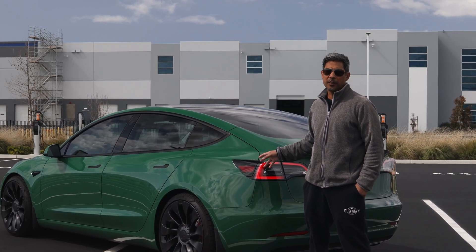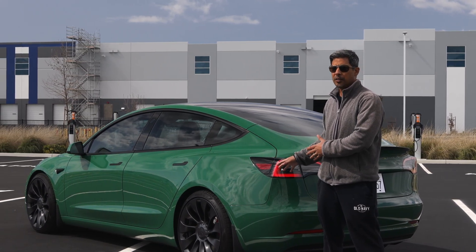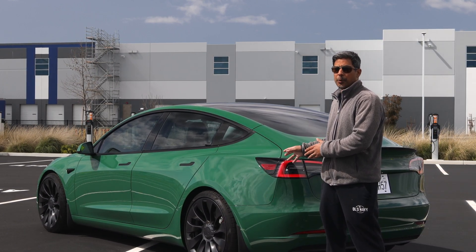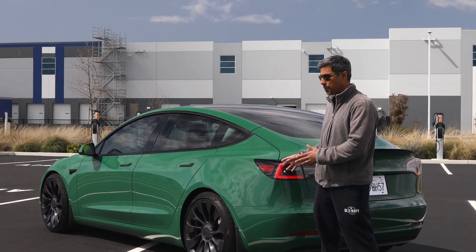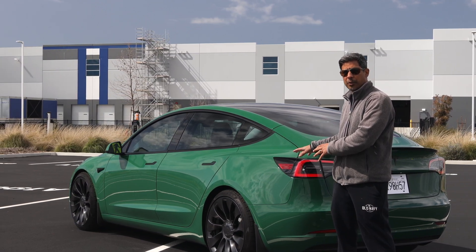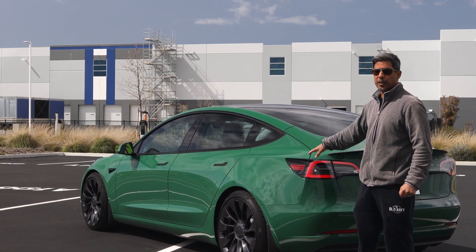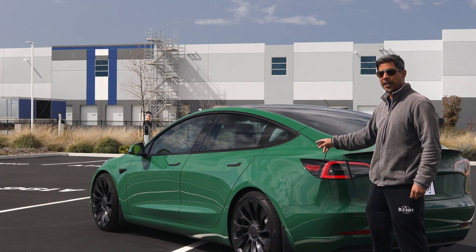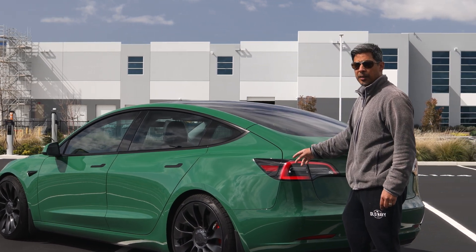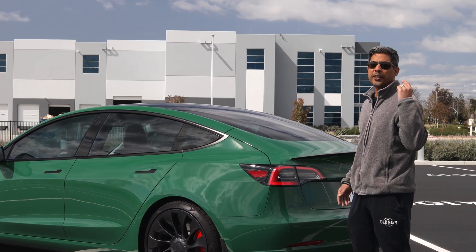We want to show you the after results of installing these spacers on this vehicle. As we showed you, there is a difference in various molds on the Uber Turbines for the Performance Model 3. In this case, we did end up having to go with the H&R 14 millimeter spacer — we could not use a studded spacer. This car is lowered on adjustable shocks and springs with adjustable rear camber arms, set to negative one degree camber in the rear. We're going to show you some b-roll of the fitment. Don't forget to like, subscribe, and share.